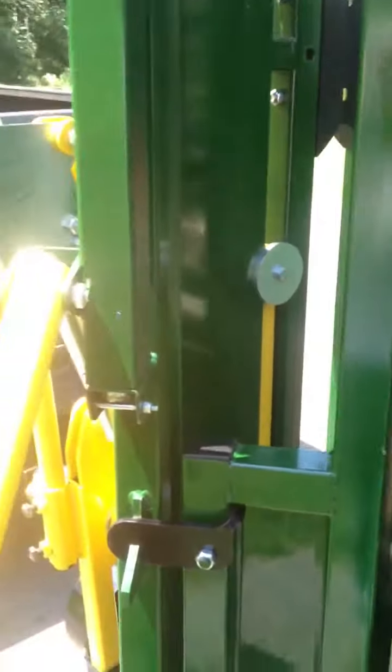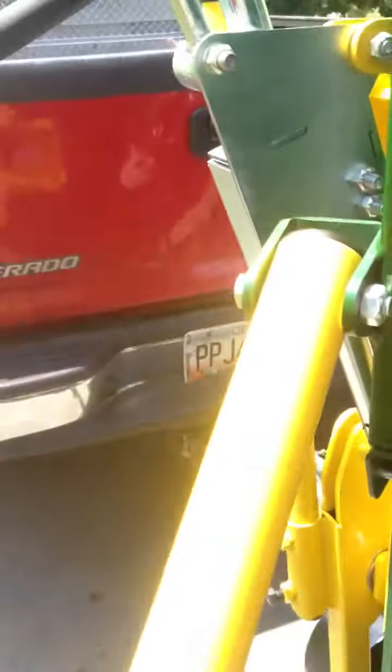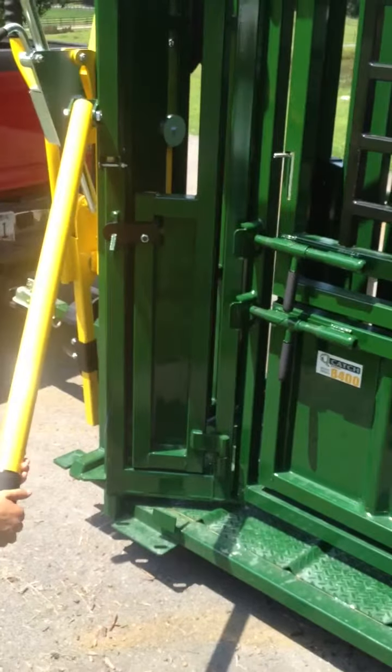Another great feature is how they've redone this shot door. It's very simple to operate and open. You can take the whole door off if you'd like, but the latch mechanism and the shot door really make it nice to use.